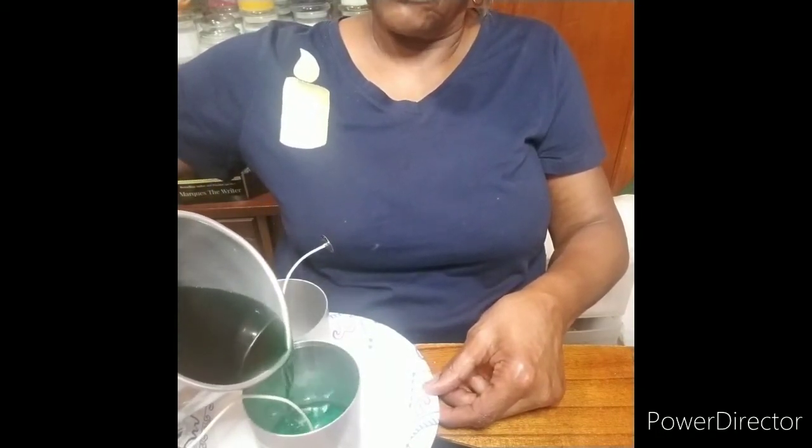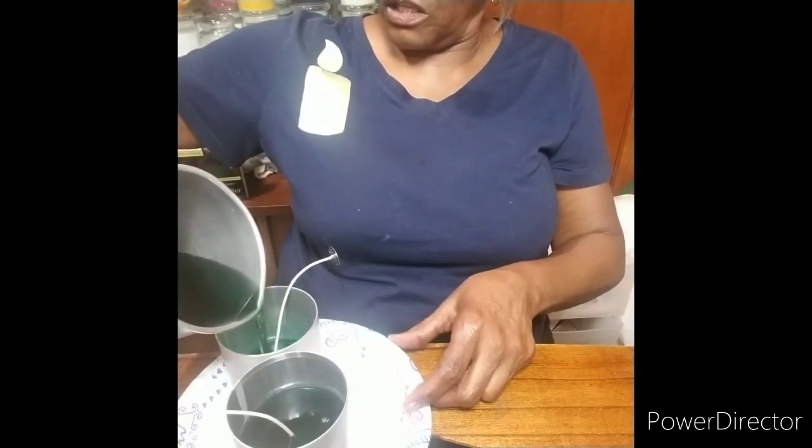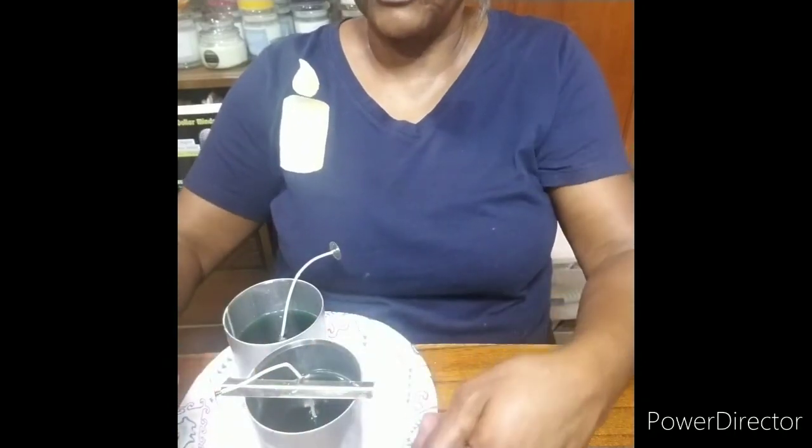Now we're going to pour. You pour slowly to try to prevent air bubbles. I only pour this halfway because I like smaller candles — some of them the full three inches and some only two and a half inches. You want to leave wax inside your pitcher for the second pour, so you're going to save some of the wax. You'll take your wick holders and fasten your wick. Don't pull it too tight so you won't undo the seal that you made at the bottom.